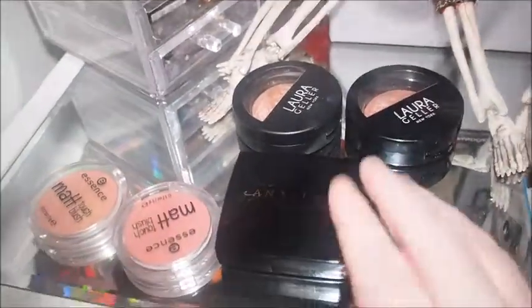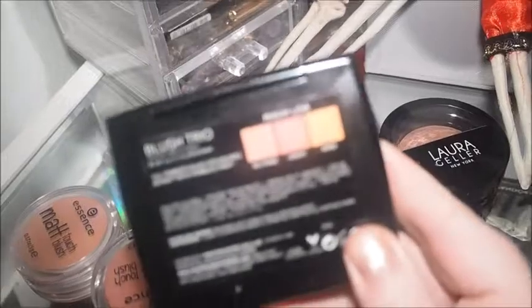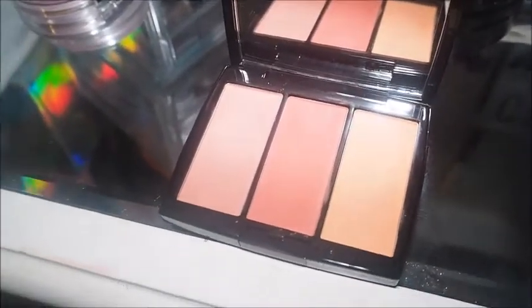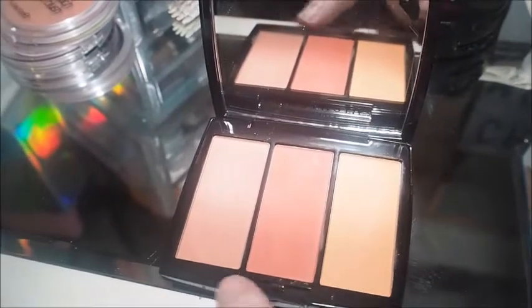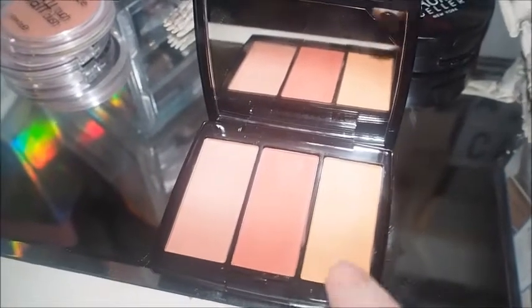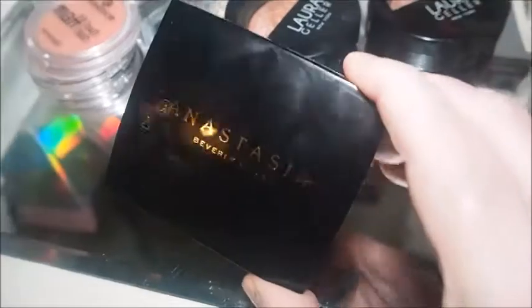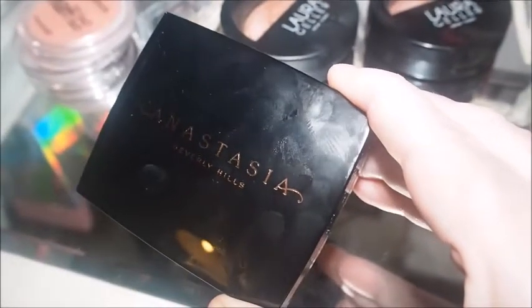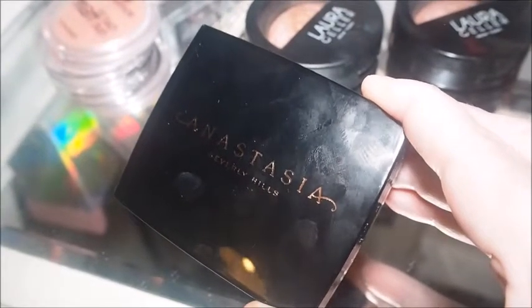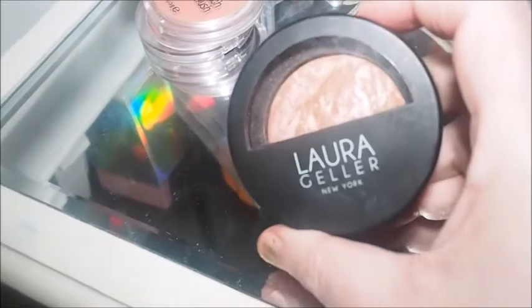We'll look at the ones that are in my stash that aren't going anywhere. So we've got the Anastasia Beverly Hills in the shade Peachy Love — it's so so pretty. The reason I got this was for this orange tone; I don't have any blushes like that in my collection. I got it on special offer at TK Maxx. I wouldn't pay full price for this or any other Anastasia product just because it's so expensive, but if the formula's good — which it does look like it is — then maybe in the future if I can't get it at TK Maxx I would actually pay full price.